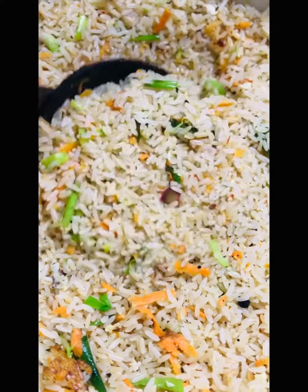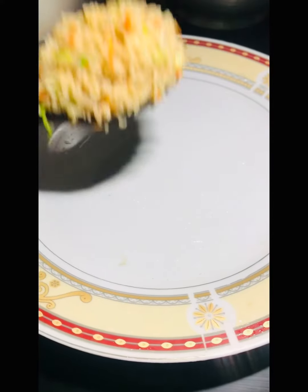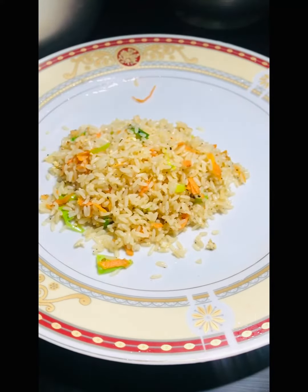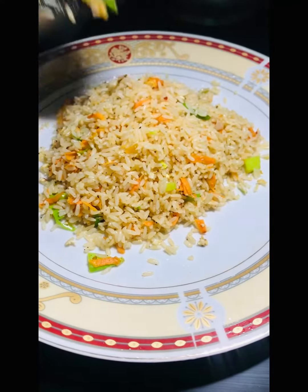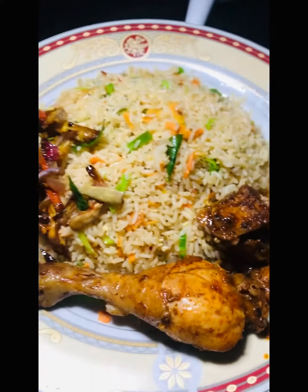This is a very good combination of egg fried rice. I hope you enjoyed this video. I'll see you next time.